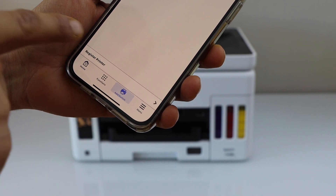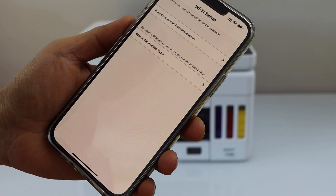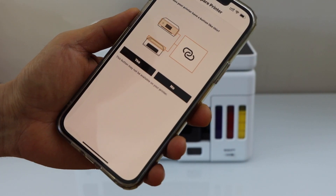Select 'Register Printer'. If the printer cannot be found, select the option 'Auto Connection'. It will ask you if your printer has a button like this — if you have this button, that means your printer is compatible with this method.